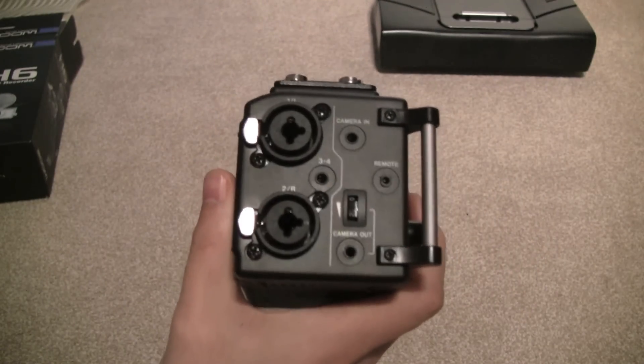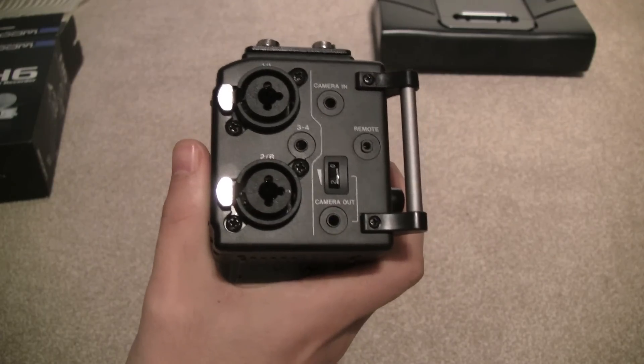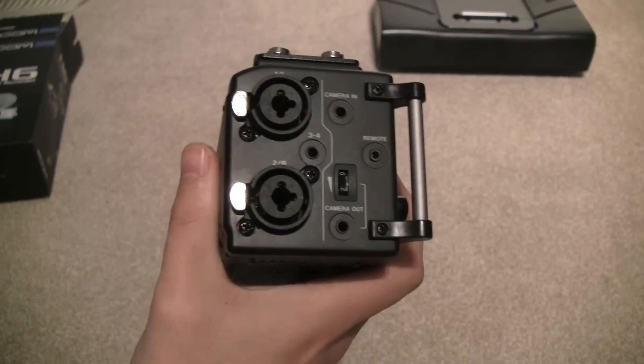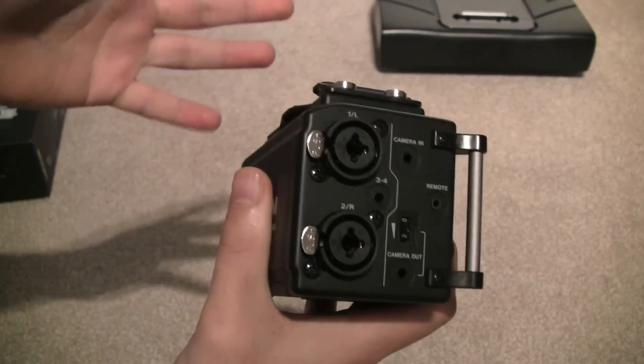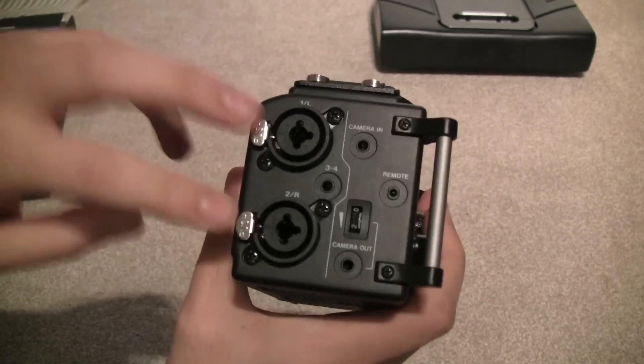Just a quick note: this part of the audio has been recorded with my voice directly into the camera next to my head. I'm not using any audio capture device — it's just my voice straight into the camera. Later on when I test these, I'll record my voice with both the Tascam and the Zoom H6.